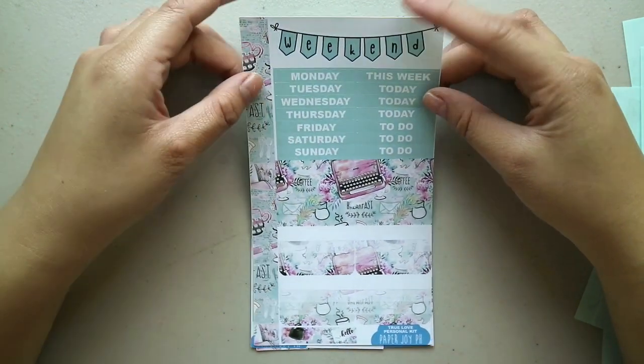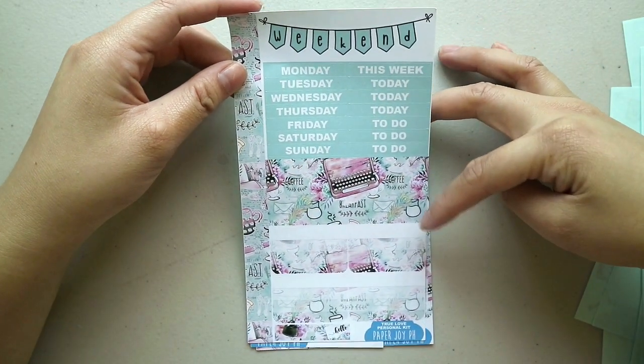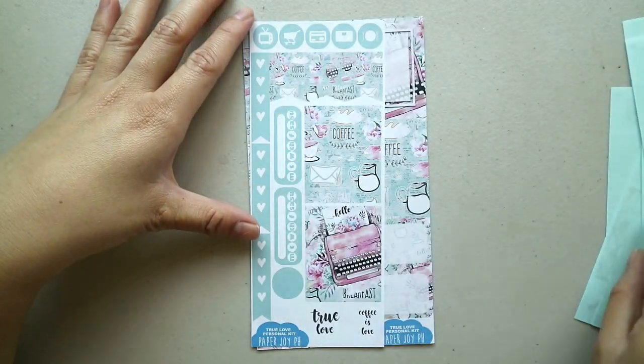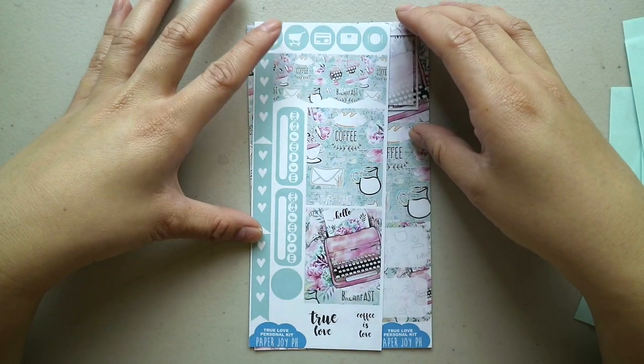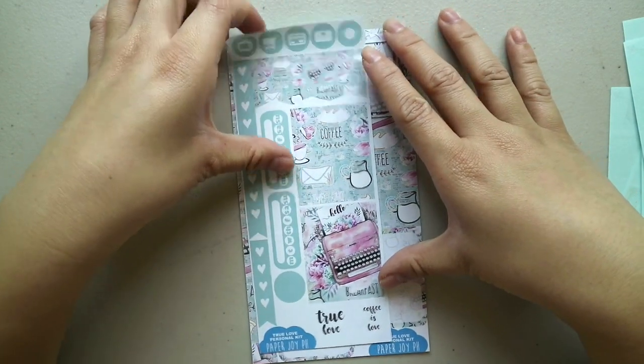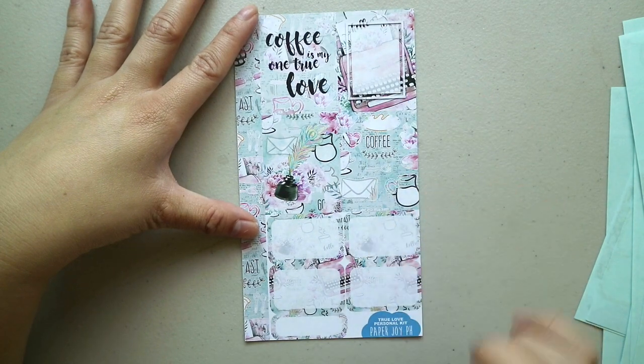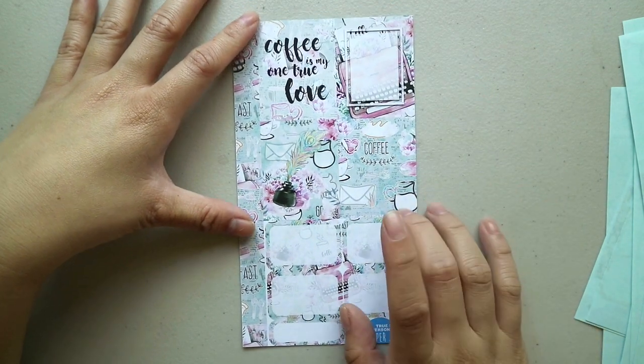Same format: weekend banner, headers, horizontal box, check boxes, check flags, flags, icons, habit trackers, washi, and finally full boxes, half boxes, and a quarter box.